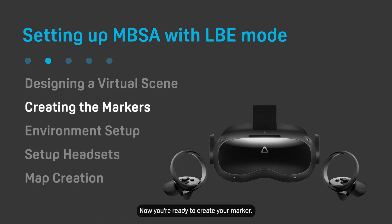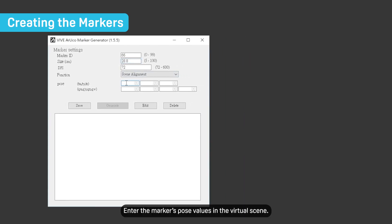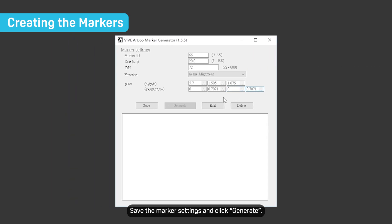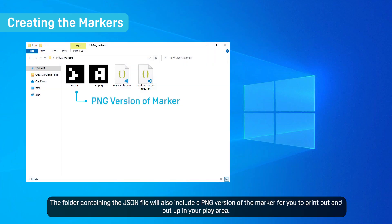Now you're ready to create your marker. In the marker generator, select marker-based scene alignment as the function and then configure the marker settings. Make sure the marker ID you enter hasn't already been used for another function like drift prevention. Enter the marker's pose values in the virtual scene. Save the marker settings and click Generate. The marker settings will be exported as a JSON file.